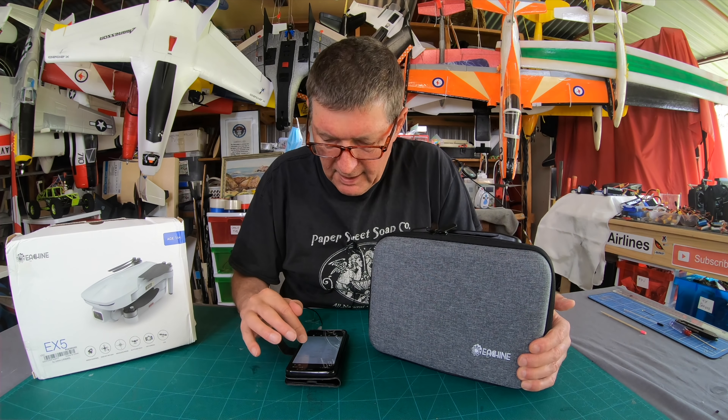It has 50x zoom, 4K resolution at 25 frames per second. Image transmission to the phone is 1080p. Photo resolution is full 4K - 3840 by 2160. Video resolution is 1920 by 1080, so is it actually 4K video? We'll find out when we start shooting. It charges via USB.